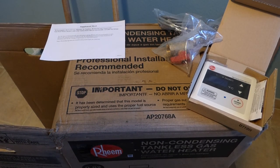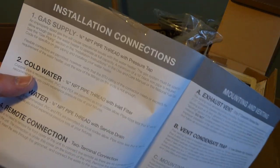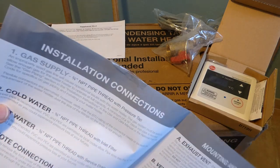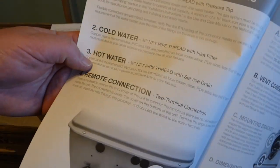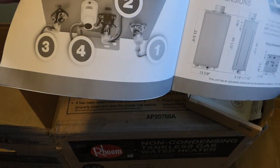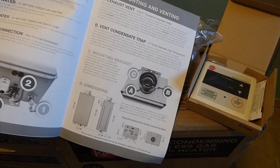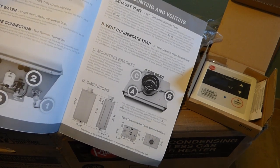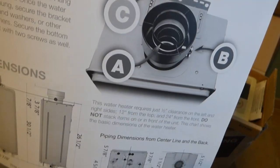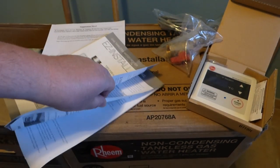There's also a supplement sheet important for people in Massachusetts — we're not there. It talks about gas supply and pressure tap — you need to have a good gas supply for these things. Cold water is three-quarter inch, that's pretty standard. Hot water, same. There's also a remote connection. Condensation trap is still there even though it's not a condensating unit — interesting. The mounting bracket is right there. There are some measurements so you can see how you're going to hang this on the wall. Hopefully it fits in the space that's already here.